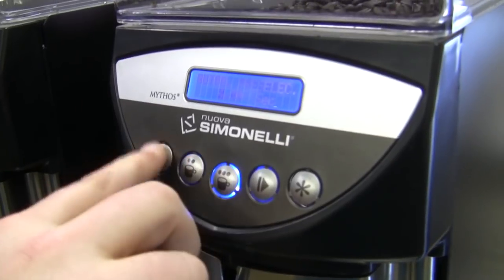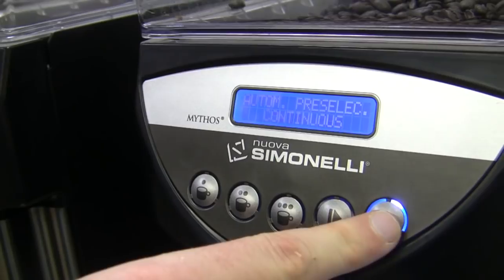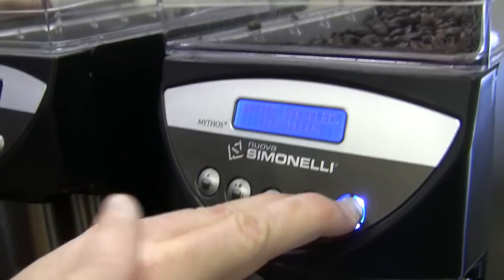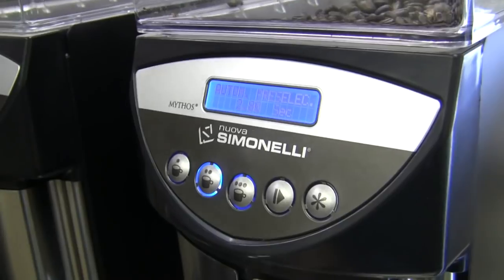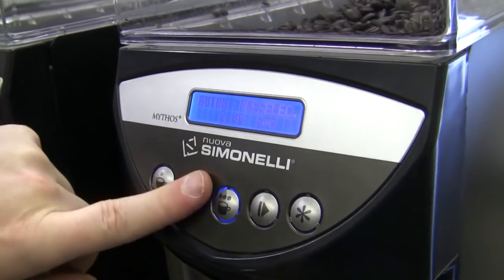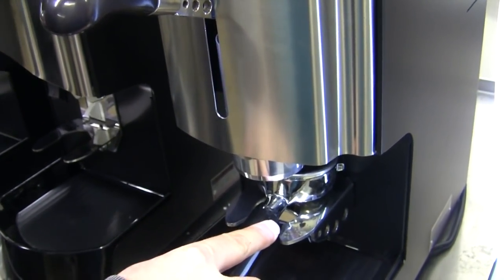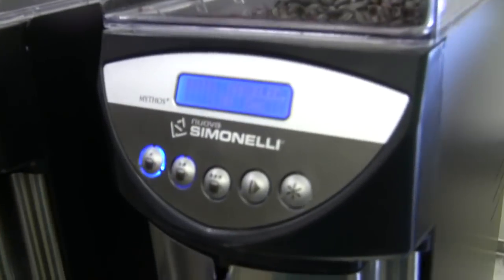All three units have the exact same programming. You have three buttons — single, double, triple — this button here does nothing right now, and this button takes us into continuous. If you hit both buttons together, you get into programming mode. Hit one of those three, push my lever down, and it doses whatever it was programmed for. To program: hit the two buttons simultaneously to enter programming mode, though it's a little finicky — if you don't hit them at exactly the same time, it doesn't go in.